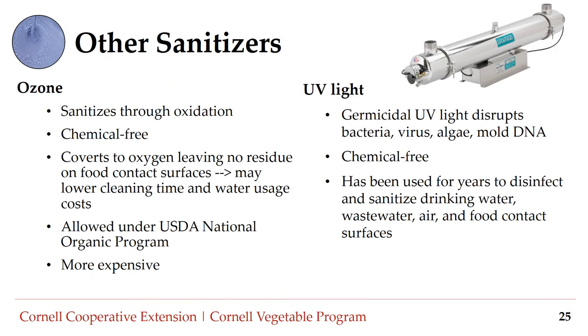Other sanitizers for post-harvest water include ozone, the unstable gas O3. Ozone kills viruses and bacteria through a process called oxidation and readily converts to oxygen, leaving no residue on food contact surfaces. It can lower cleaning time and reduce water usage. Though it is more effective than chlorine at killing viruses and bacteria, it is typically much more expensive. Drawbacks include that low doses may not be effective against some viruses, it is reactive and corrosive to some equipment surfaces, and it must be present at a higher concentration than is considered safe for humans.